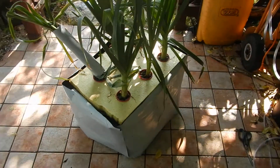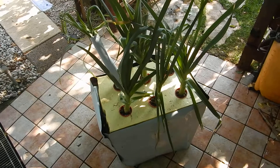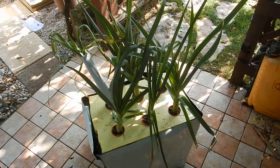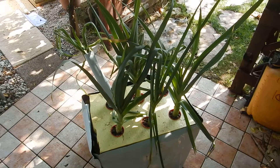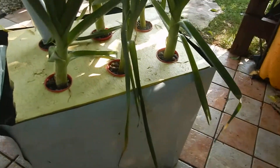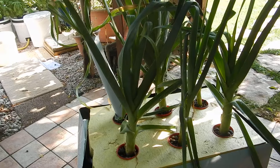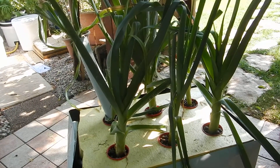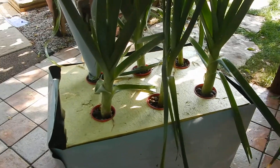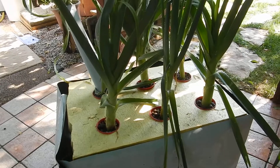I checked the pH and the conductivity of the leeks just before doing this video. The microsiemens were approximately 1800. I started about two months ago with a value of 2200, so they consumed very little — only about 400 microsiemens per centimeter. This is normal because leek is not a very demanding crop. The pH is fairly high at 9.2. I think this is due to the fact that it is an outdoor garden, so any time it rains the rainwater goes into the container and raises the pH level.